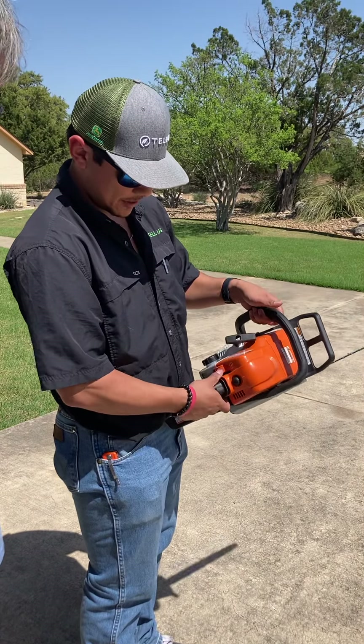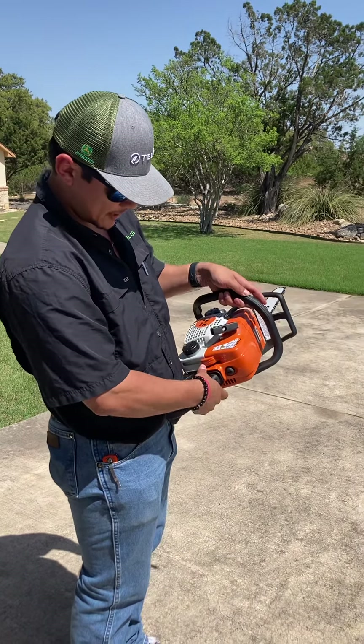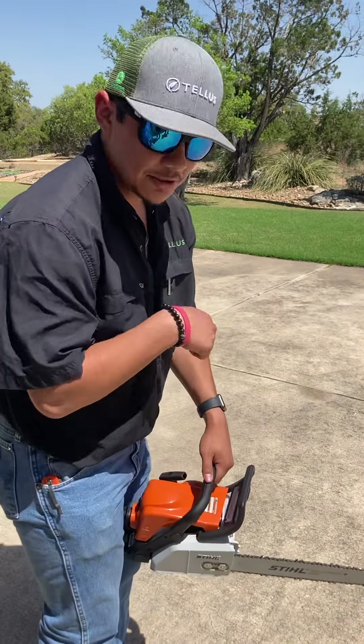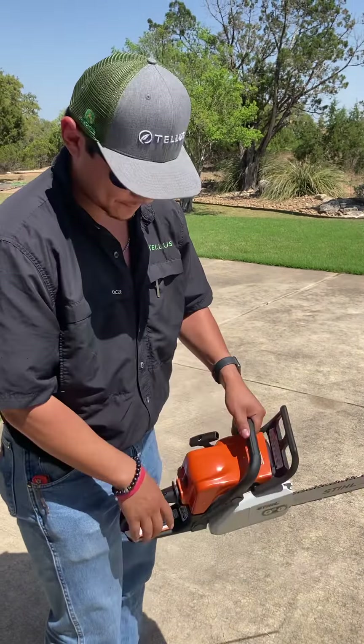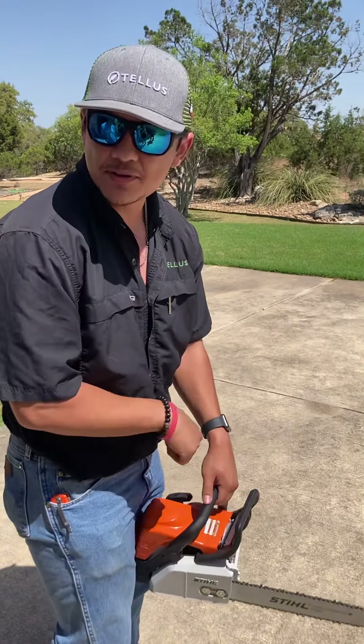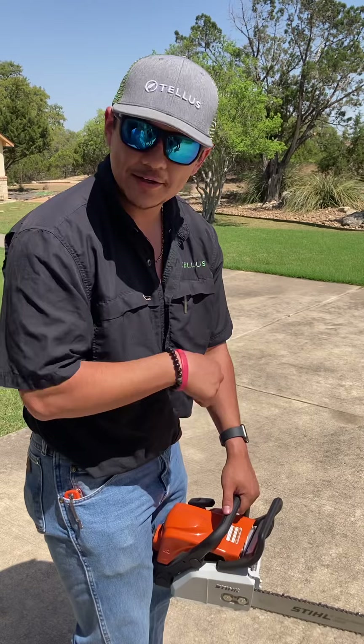Pull the trigger. You bring this all the way down to choke. And then you go ahead, just pull it till it burps. Once it burps, move it up one click. Pull it about three times — on the third or fourth pull, it should start right up.